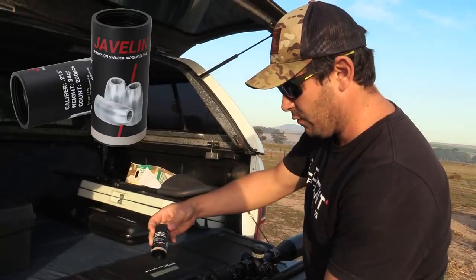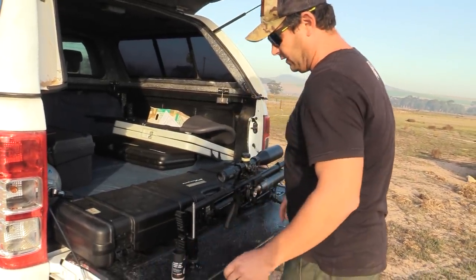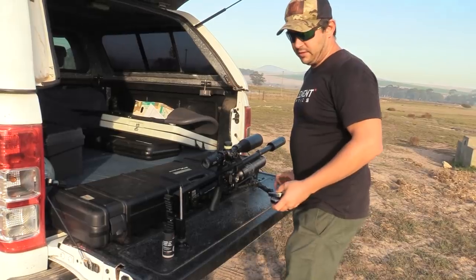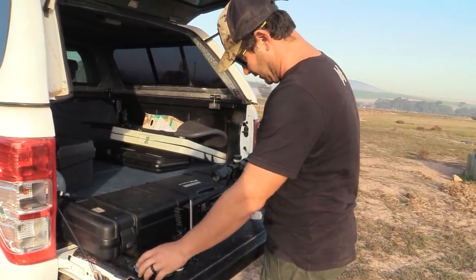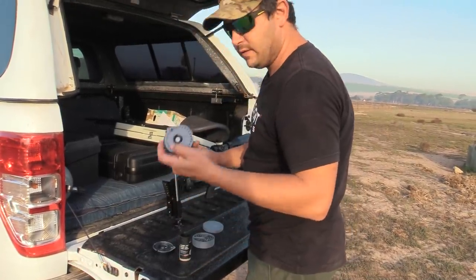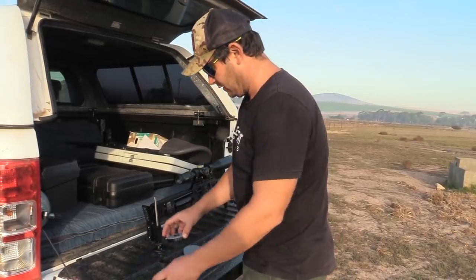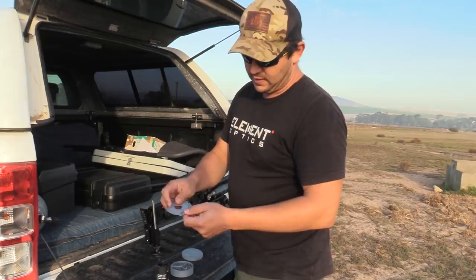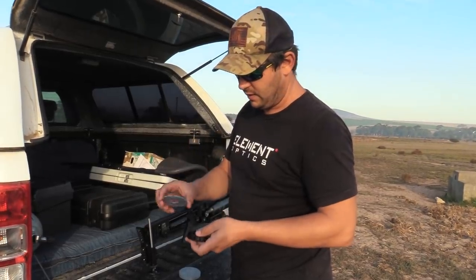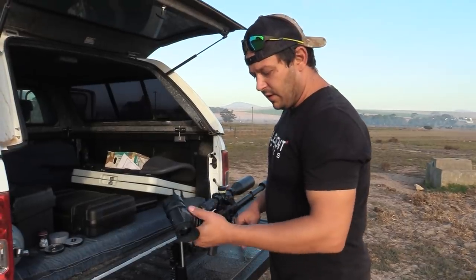I've got 34 grain .218 Patriot Javelin slugs set up out of this gun, slinging them at a thousand feet per second — pretty fast. The gun can easily handle it; it can shoot 40 grain slugs at 960 feet per second, so 34 grain is nothing for this gun. This is my special magazine cover from the previous video — it's got a deeper cavity so you can fit those extra long 40 grain slugs into the magazine. FX is working on bringing out a cover for slugs like this, so it should hopefully be available soon.